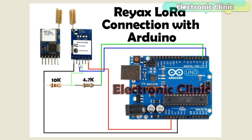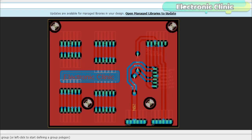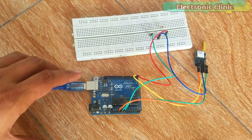The GND of the LoRa module is connected with the GND of the Arduino. I will be using the same connections in all of my LoRa-based projects. I have already designed a PCB for the LoRa module, which I will use in my upcoming tutorials. For the AT commands, change these two wires — connect TXD with TX and RXD with the RX of the Arduino.